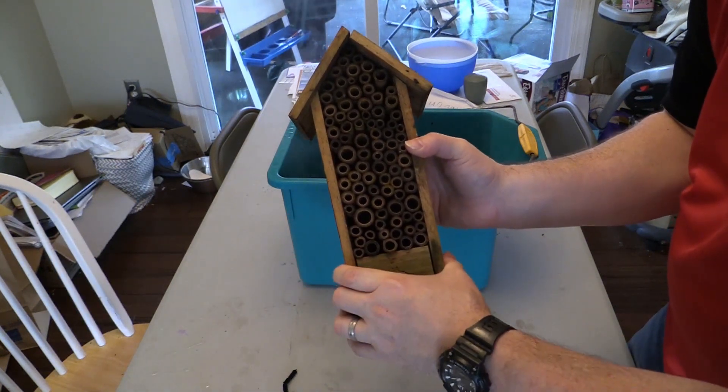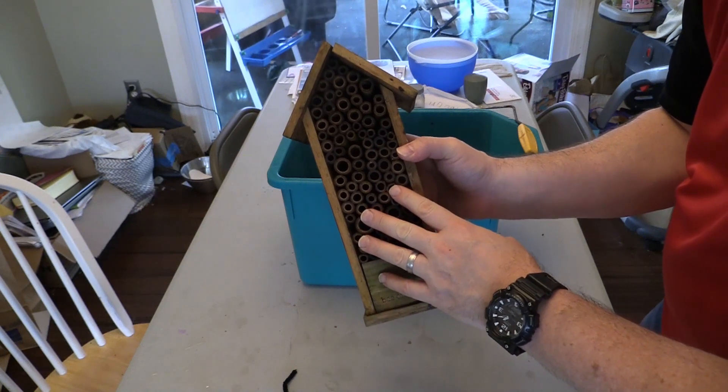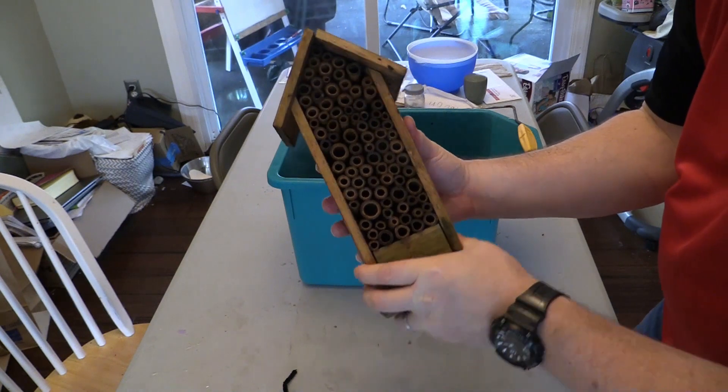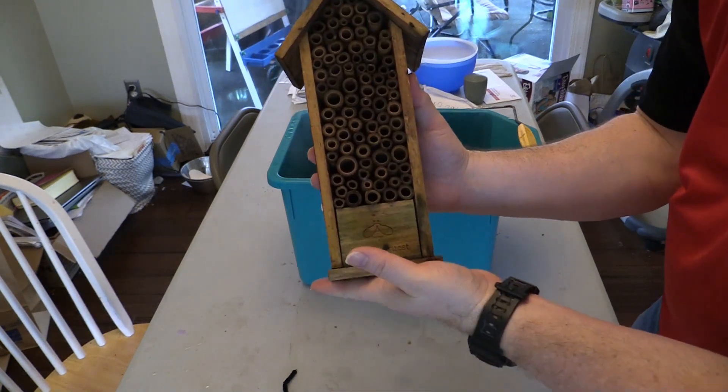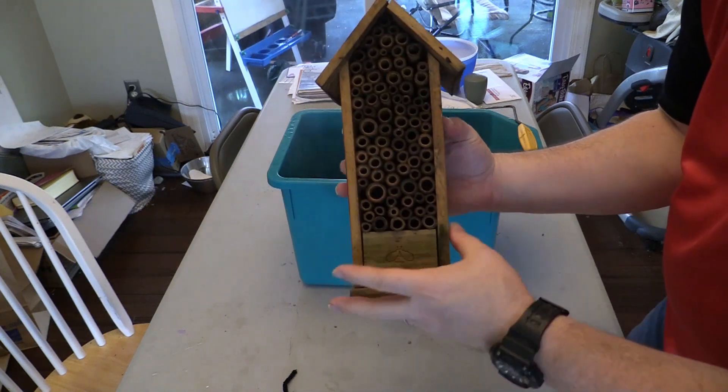You're supposed to bring them in during the wintertime if you get a lot of snow and wet rain. They don't mind the cold, so you can just leave it under a porch or someplace that gets covered. When I put this back up, it's going to be east-facing to warm the bees up in the morning.